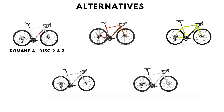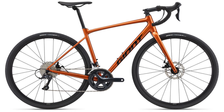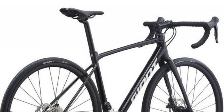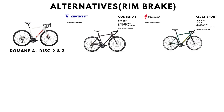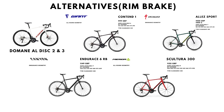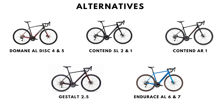Alternatives to the Domane AL Disc 2 and 3 include the Giant Contend AR4 and AR3, Merida Scultura 200 Disc, Cannondale Synapse AL, and Marine Gestalt and Gestalt 1. The Contend ARs come with the most tire clearance at 40c. Rim brake and hydraulic disc alternatives to the Domane AL4 Disc and AL5 Disc include the Giant Contend SL, Contend AR1, Merida Gestalt 2.5, and Canyon Endurace SL 6 and 7.